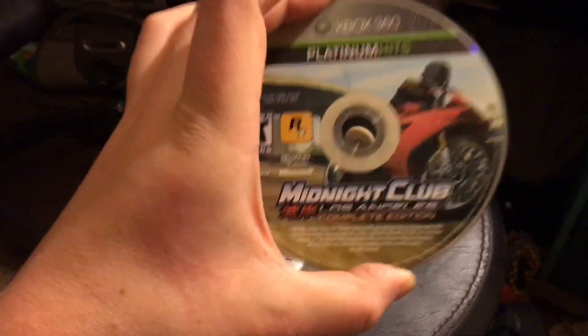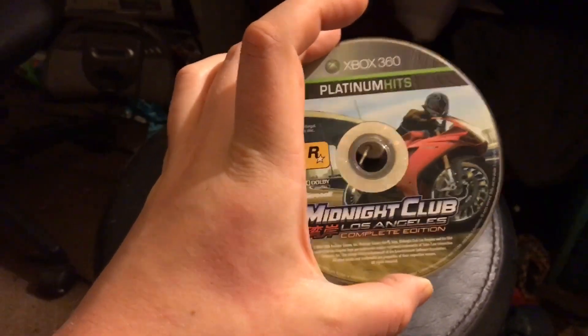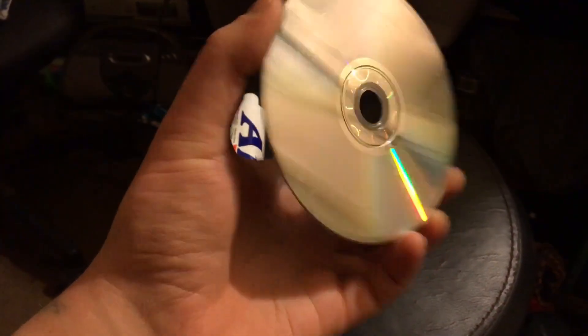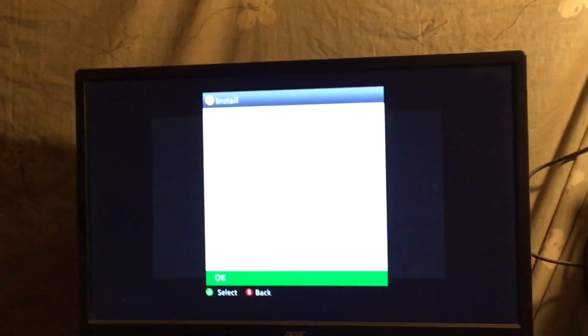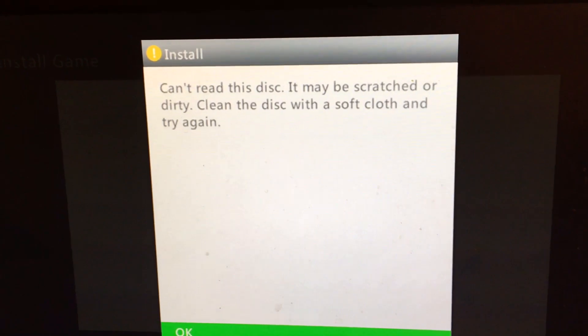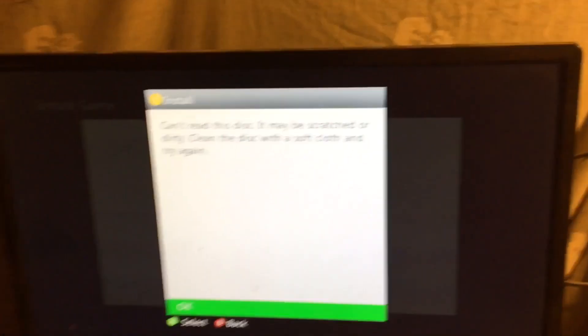First I want to verify this disc doesn't work — I already know it doesn't, but I want you to see it. I'm going to put it in the 360 and hit the install button. You'll see it freeze. We're at 17 percent — there are some disc sounds — and there it goes: 'Cannot read this disc. May be scratched or dirty. Clean the disc with a soft cloth and try again.' We made it to 17 and just can't get any farther.